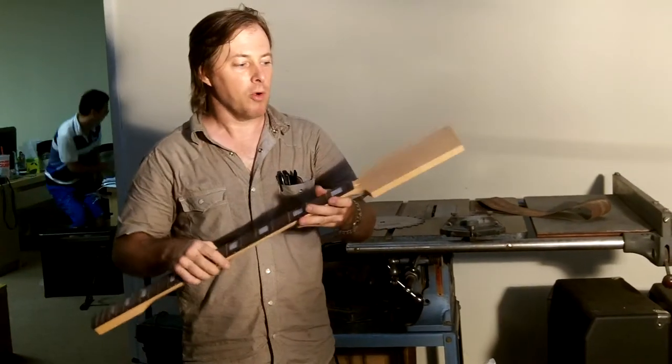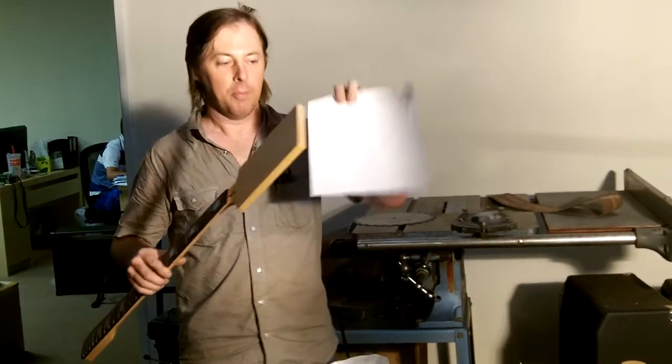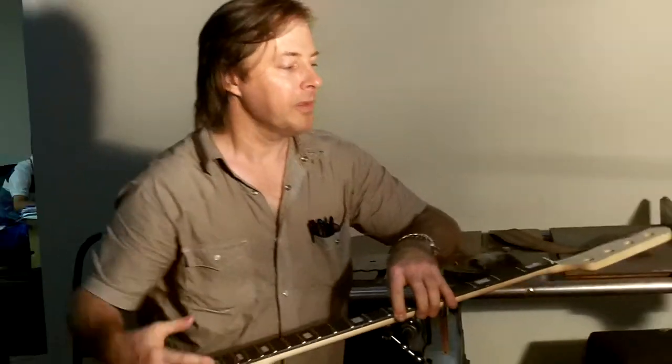So if you already own one, you can supply us with your headstock pattern. Here we have a lefty base, like the Mike Dirt style telly base. But for one customer, what I did was I flipped it around because he wanted a lefty.